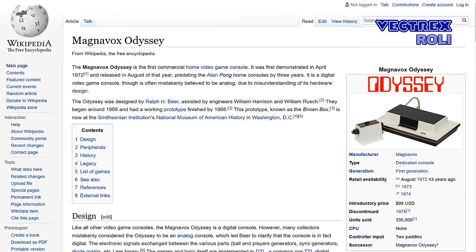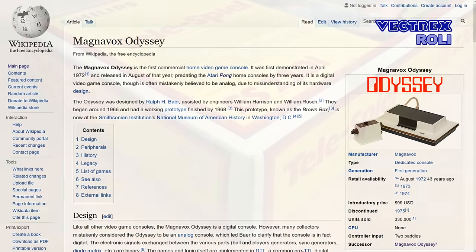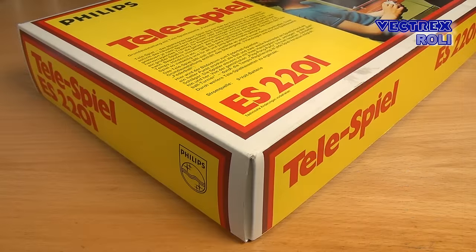I mentioned that system now as my Philips console here is a bit similar to the old Odyssey, not gameplay wise, but from a technology point of view. There are videos about the Magnavox Odyssey on YouTube, so you can also look for that, and usually I always link to interesting videos also on other channels.